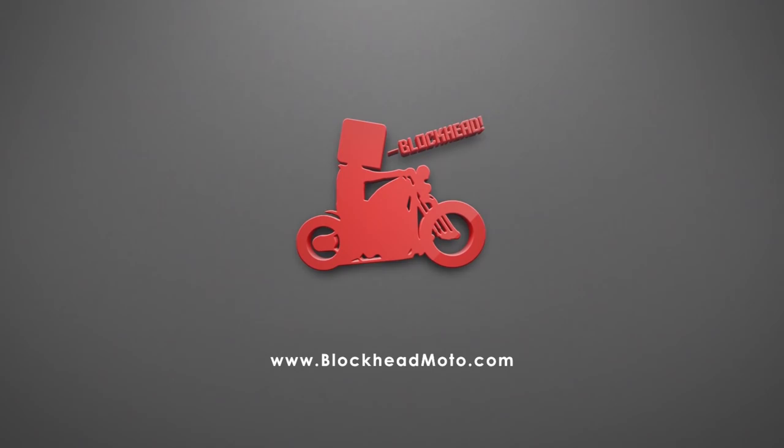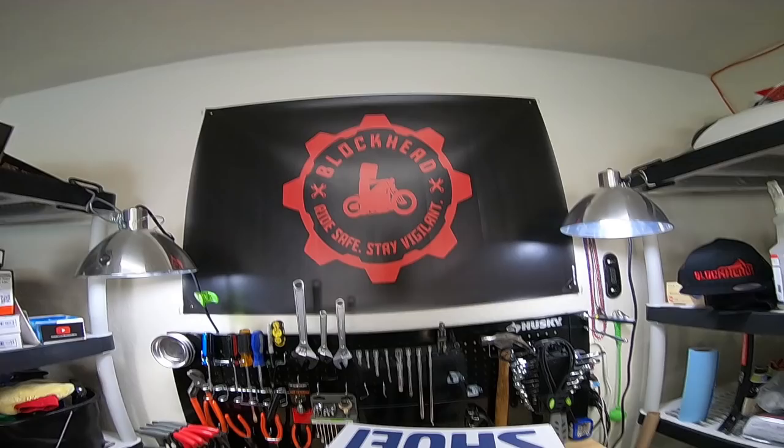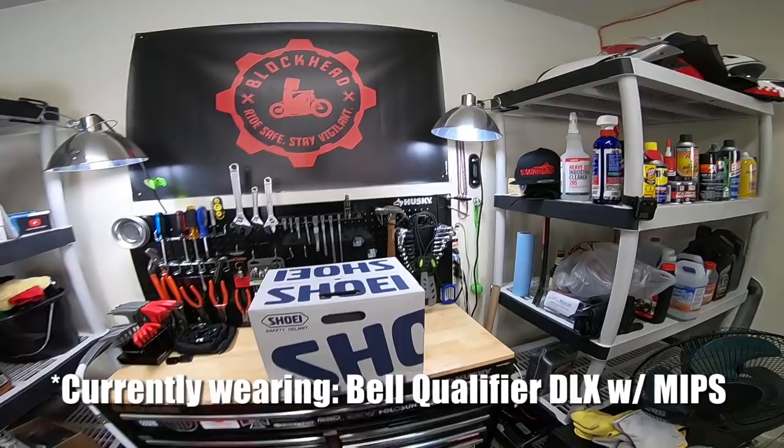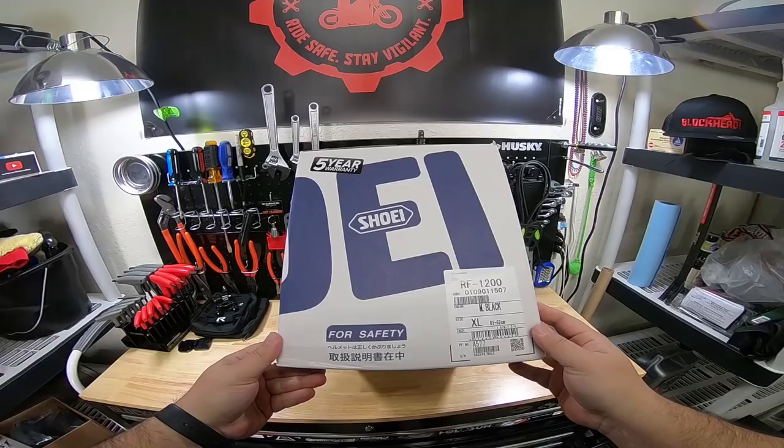So as all of you guys know, I've been looking for a new helmet for a while. I've complained quite a bit about the helmet that I'm currently wearing to record this vlog. On the Harley it's great for an upright, but for the CBR it is not so good because the viewport is more down. I looked at a bunch of helmets, tried a bunch of helmets on. This was one of them that won me over for sure — the Shoei RF-1200.